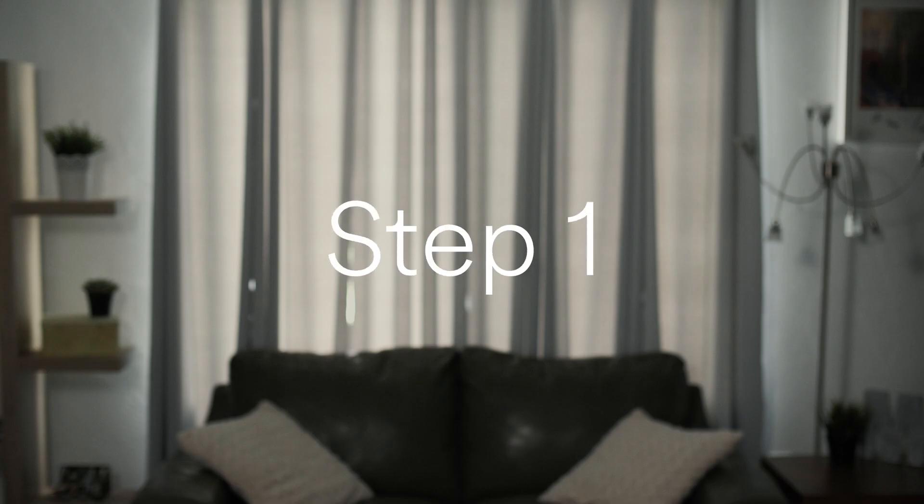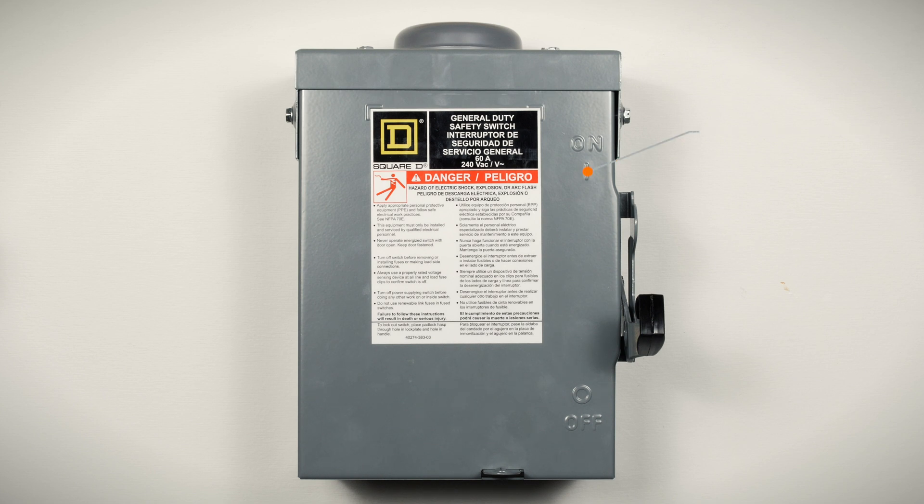Step 1. Find your AC disconnect — it'll look like this. The lever on the side should be pulled up. If it's not, take care of that now.